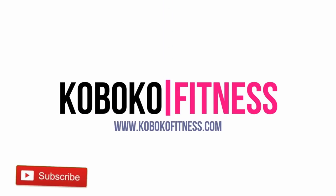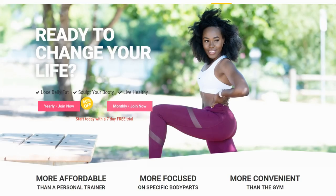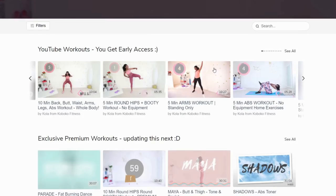Welcome to today's arm and chest workout. This is an awesome workout for your arms and your chest. If you are a premium member on my website, you already got early access to this workout, so I hope you're feeling special because you are. Let's jump right into this workout.